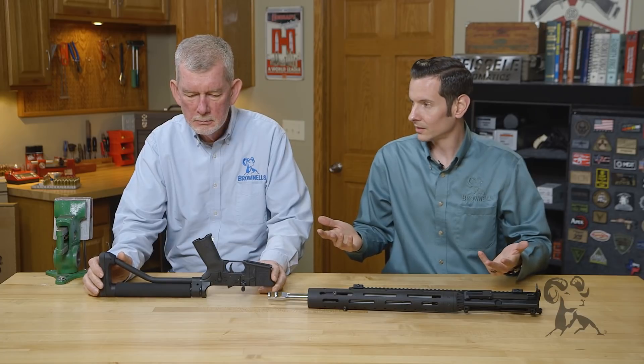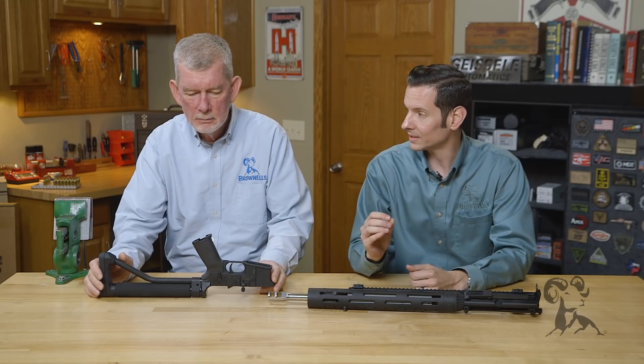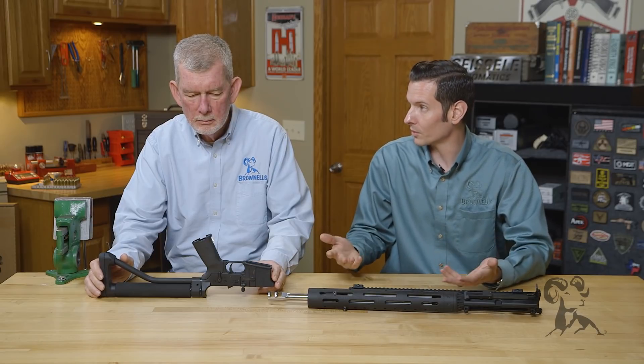There's been a lot of talk — and this has been a rumor for quite a long time — that billet receivers, or billet anything, is stronger than forged.